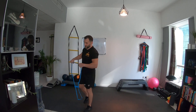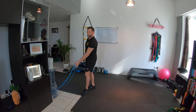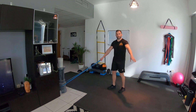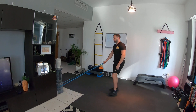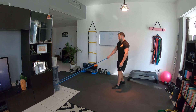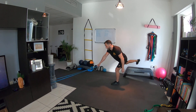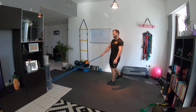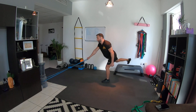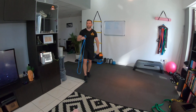Next one: single-leg deadlift. I'm going to anchor the band to this heavy marble pillar — you could easily use the leg of a table or a bed, something heavy to give you tension. I'd use a thicker band for this. Single-leg deadlift: the opposite leg kicks back as you hinge, and you drive up. Try to stay balanced on the working leg as long as you can; just touch down if needed. That's a stiff single-leg deadlift — a good leg workout that's quite tough.